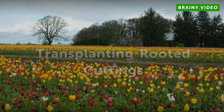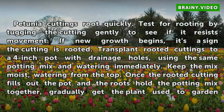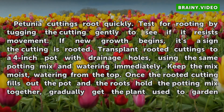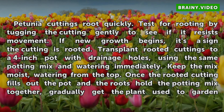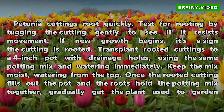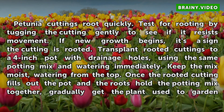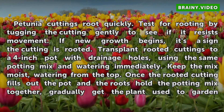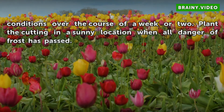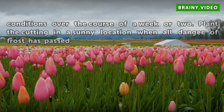Transplanting Rooted Cuttings. Petunia cuttings root quickly. Test for rooting by tugging the cutting gently to see if it resists movement. If new growth begins, it's a sign the cutting is rooted. Transplant rooted cuttings to a 4-inch pot with drainage holes, using the same potting mix and watering immediately. Keep the mix moist, watering from the top. Once the rooted cutting fills out the pot and the roots hold the potting mix together, gradually get the plant used to garden conditions over the course of a week or two. Plant the cutting in a sunny location when all danger of frost has passed.